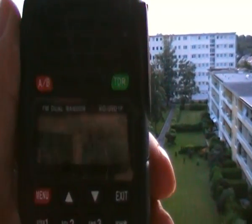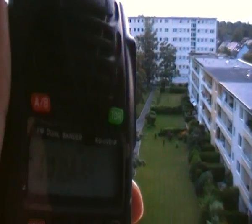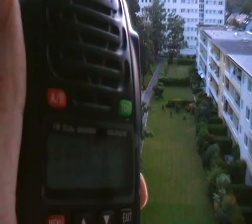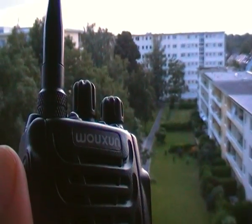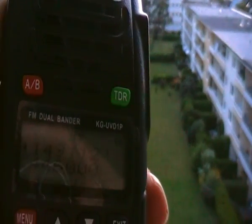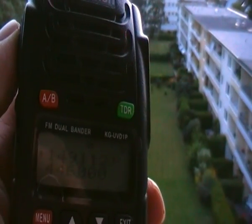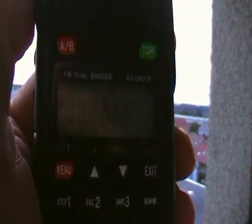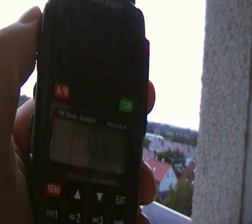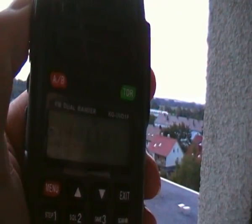Evening guys, long time since we've had another radio for you to have a look at. This is from Marcus Edneuner — it's the new ROHS Wuxun KG-UVD-1P, dual band VHF-UHF. We're just going to try for Tegelberg, that's the gateway on Freenet, about 90-95 kilometres from here.